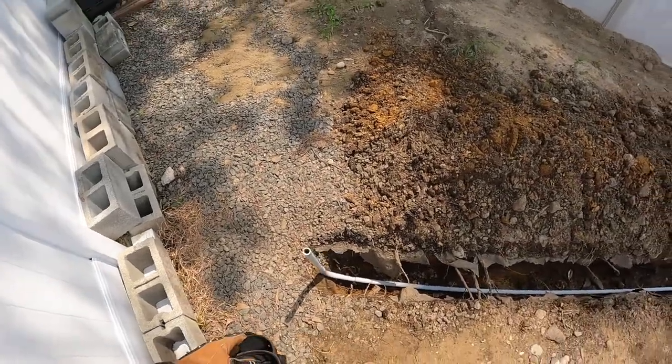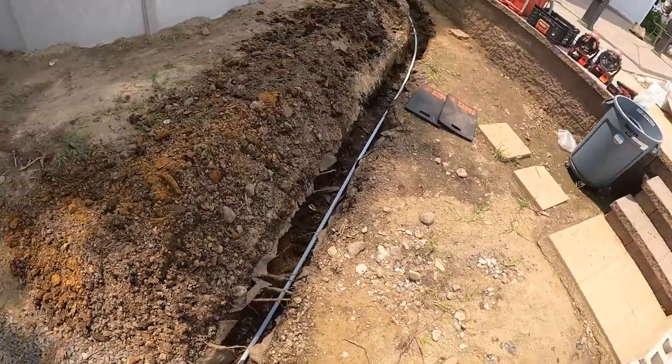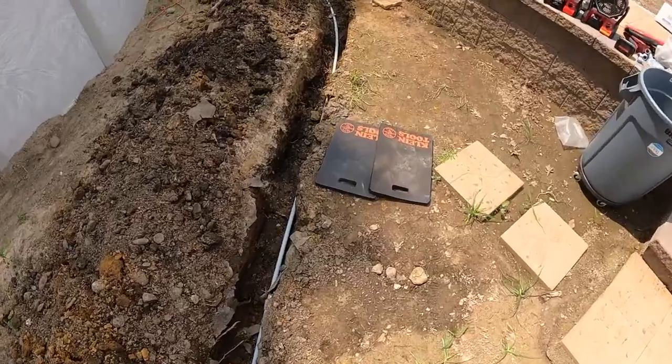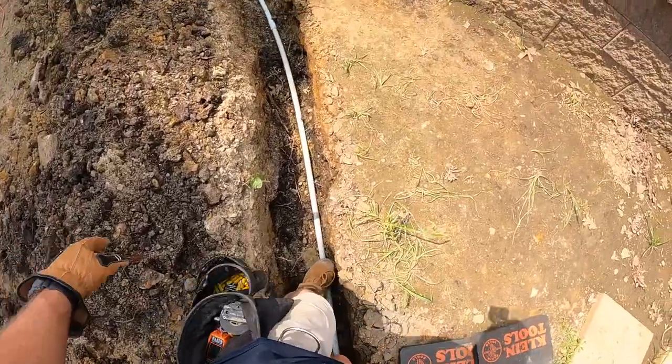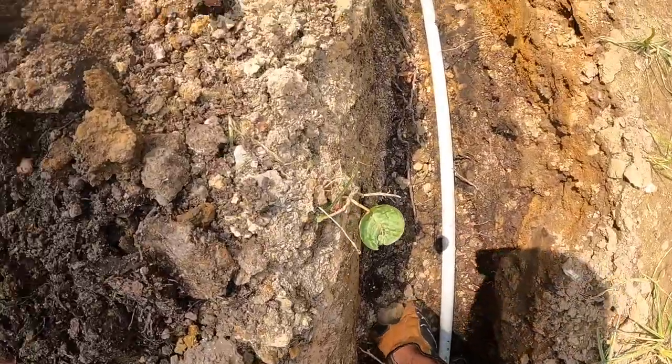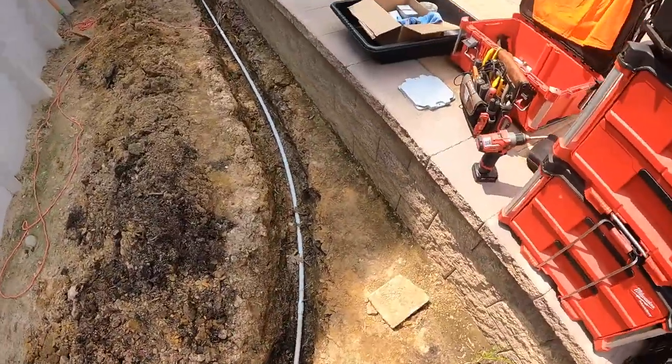Over here by where the pool equipment will be, I'm going to dig two holes and place two 10-inch sonotube forms in there so I can attach two four-by-four posts inside the sonotubes with concrete, giving me a place to mount my electrical equipment.